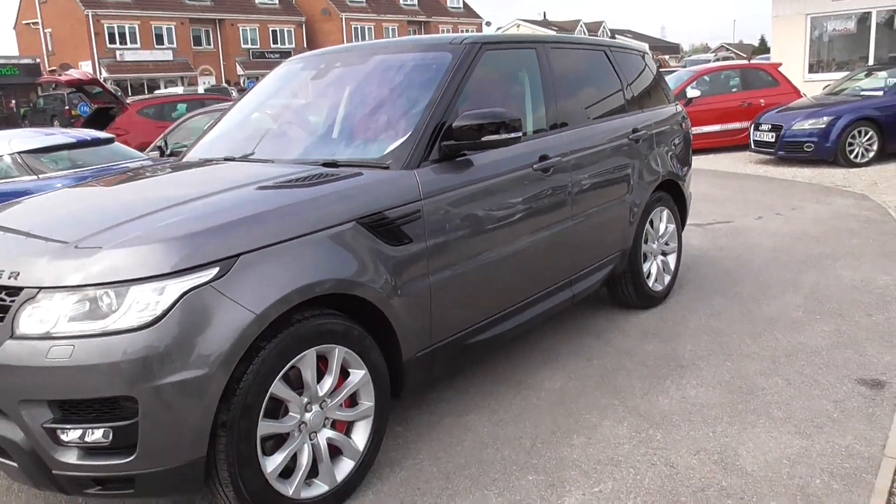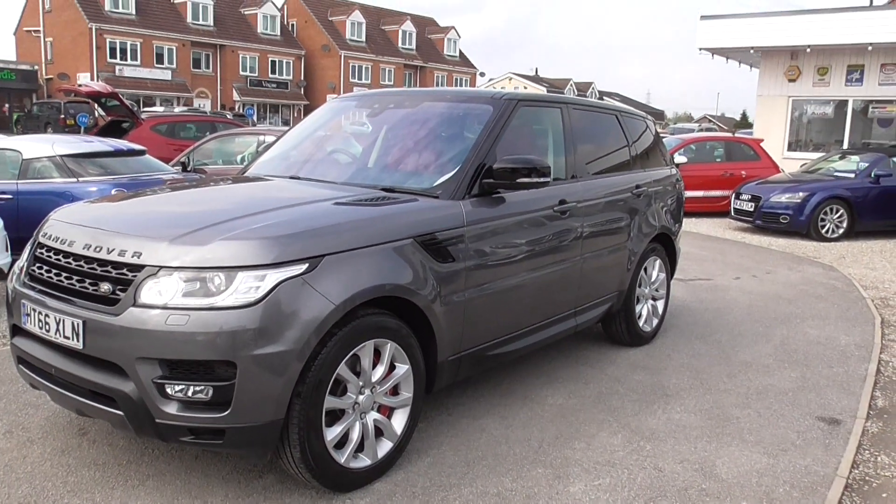Range Rover Sport HSE. I look forward to hearing from you — thank you very much.